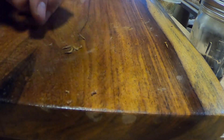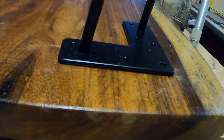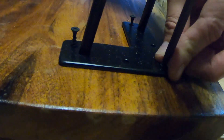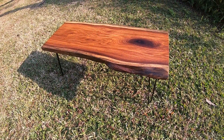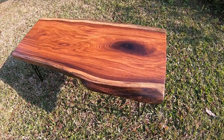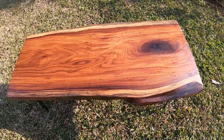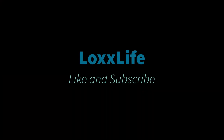My friend and his wife decided on a set of hairpin legs, so I pre-drilled those and screwed them in with the screws that came with the legs and we were done. I'm really excited about how this table came out — David and his wife were very pleased, they liked it a lot. Next up we're going to make some side tables for a matching living room set. Alright guys, this was Lox Life, thanks for watching.